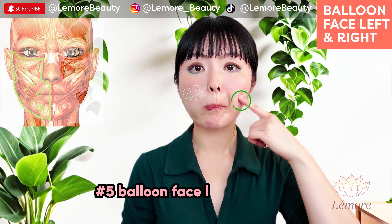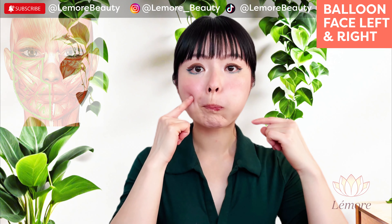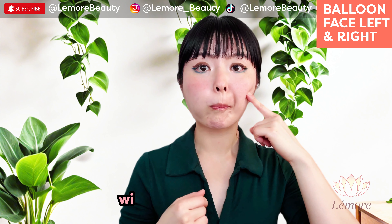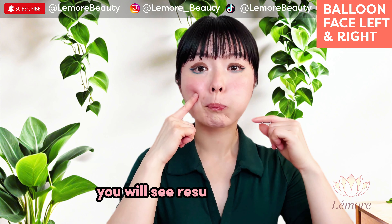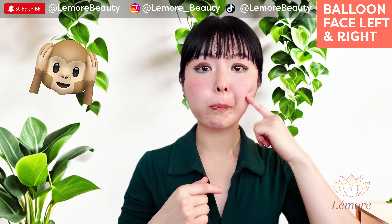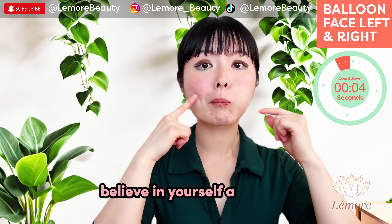Balloon face left and right for 30 seconds. Let's get fuller cheeks and look younger with this face exercise. You will see results after only one session. Believe in yourself and keep going.